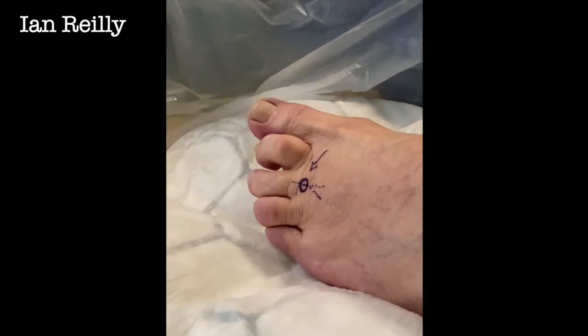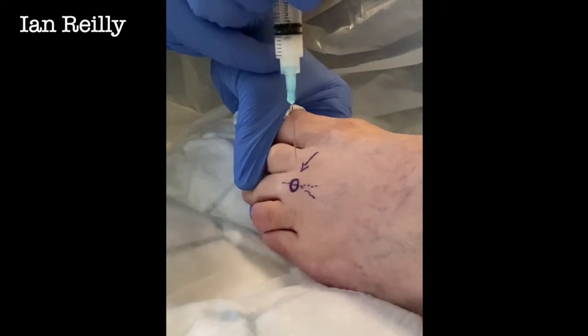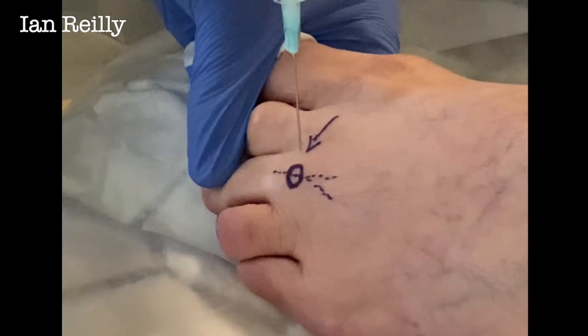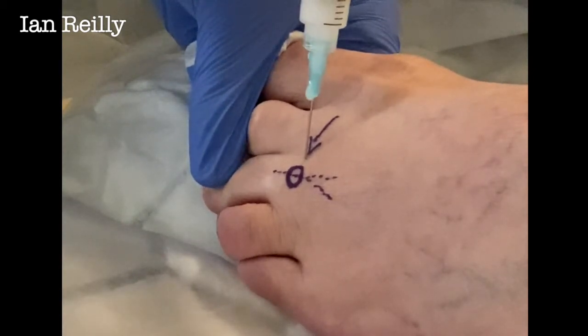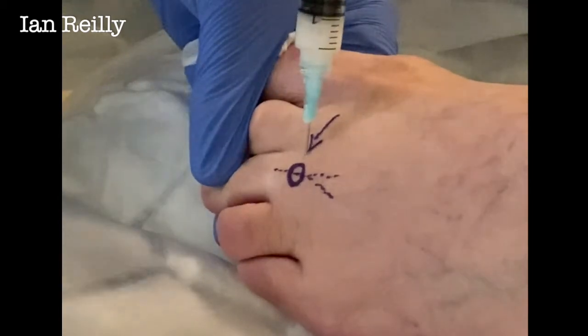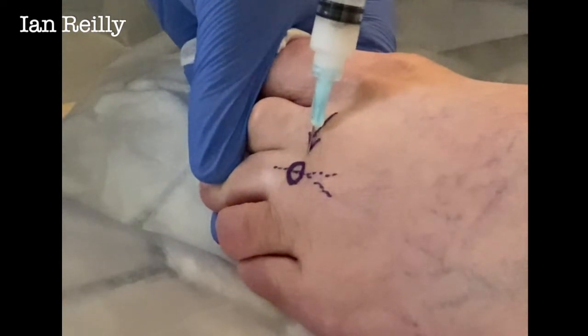Going to be a wee scratch coming in — okay, don't pull a face. Actually, I'm going to come in a little bit more medial than that. Three, two, one — scratch. And I'm just looking to find the joint space.